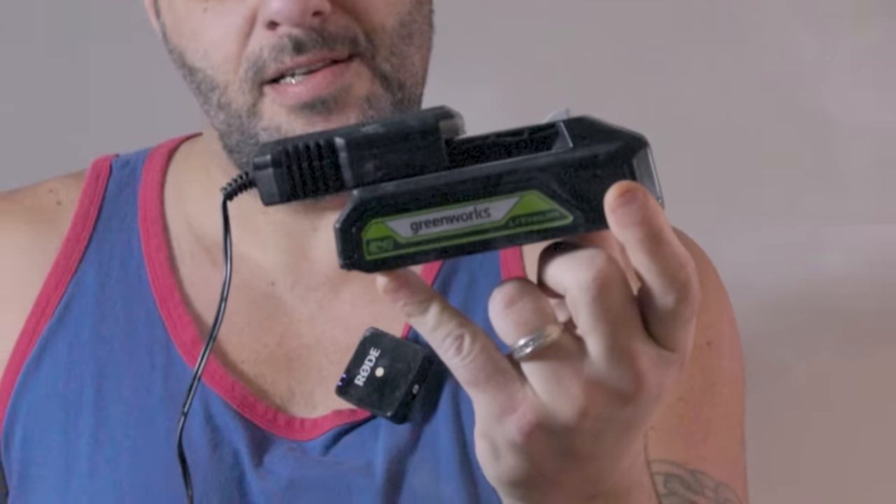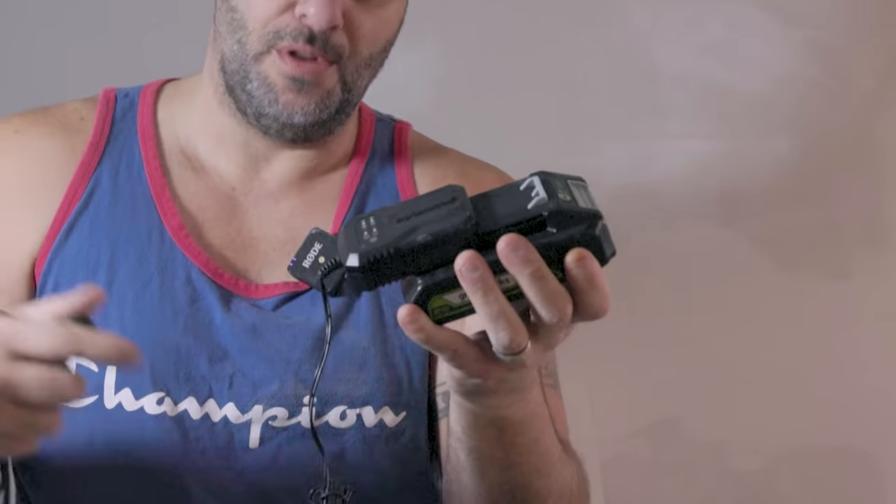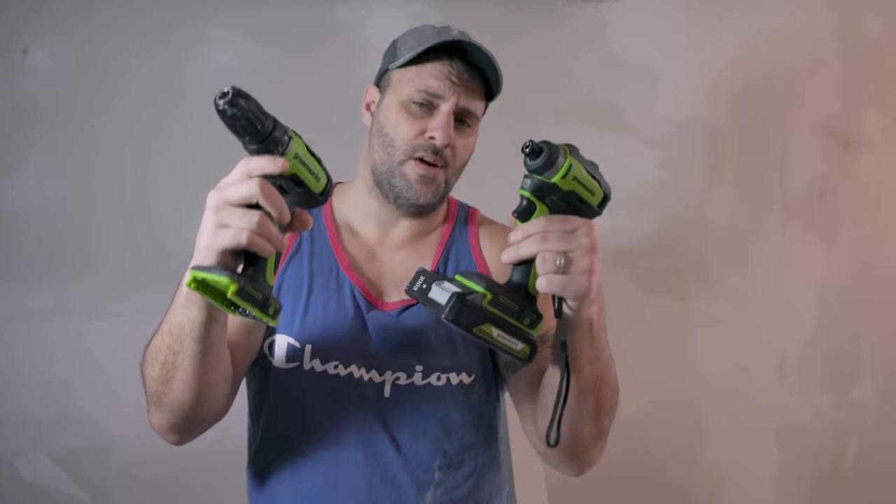I said okay. This right here is a 24 volt battery, which I am assuming drops to an 18 volt once you pull the trigger. But will these hold up? Are they any good? Will they live up to the Greenworks name? And that's what I want to talk to you about today.